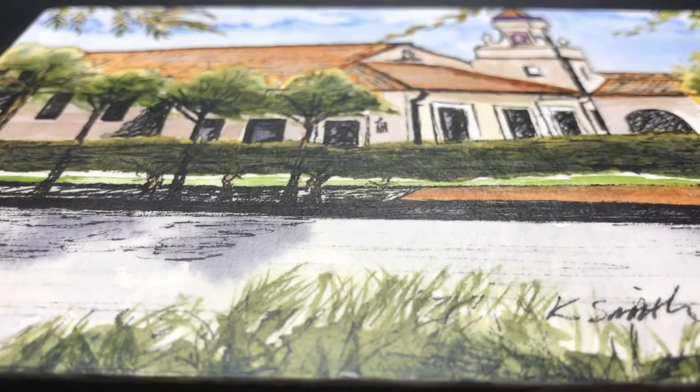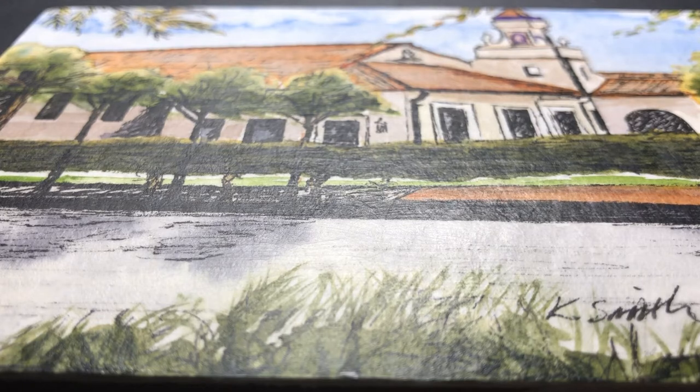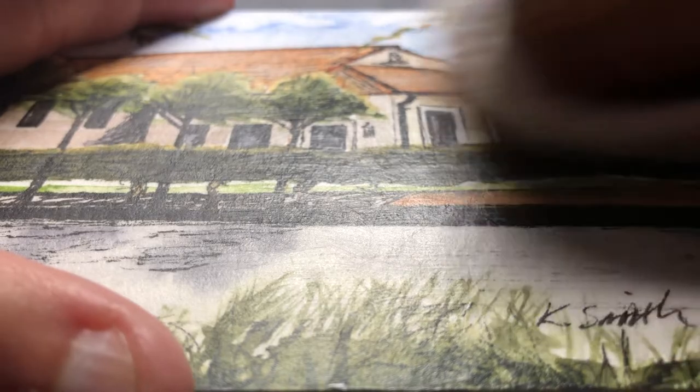I'll slide the light source back a little bit so you can see the sheen on it. I'll slide it over in a minute and show you how the side that's buffed looks compared to the side that's not buffed yet.